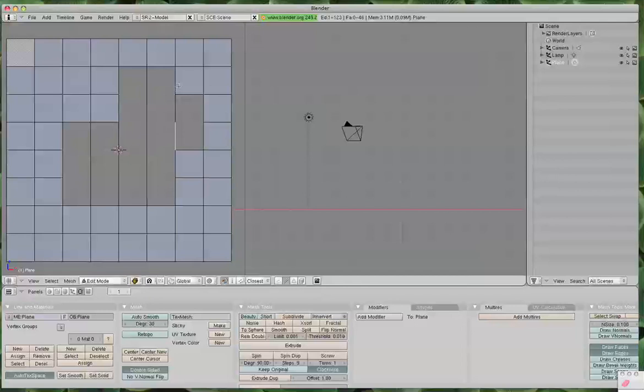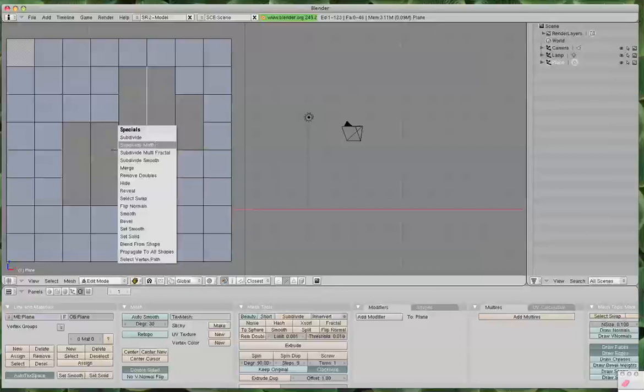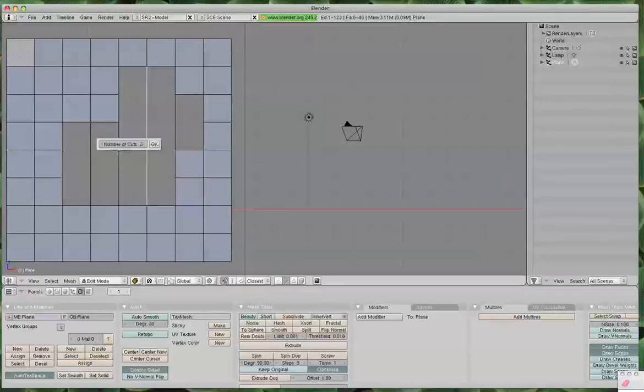Let's go up here to this one — this is going to be one, two, three, four, five. So we need four of these. We're going to hit W and subdivide multiple, number of cuts — we want to put it at four. Let's see if that worked. Right-click. Yeah, there it is. Edit how many, because we want this to look just like how we left it off. But you don't have to do that on your mesh — if you just want to create triangles and then convert into quads later, you can do that.